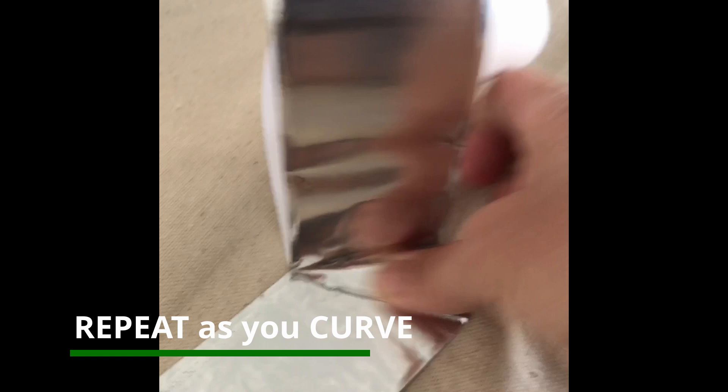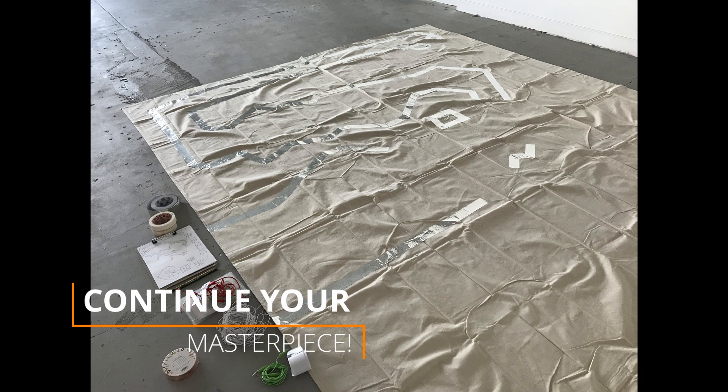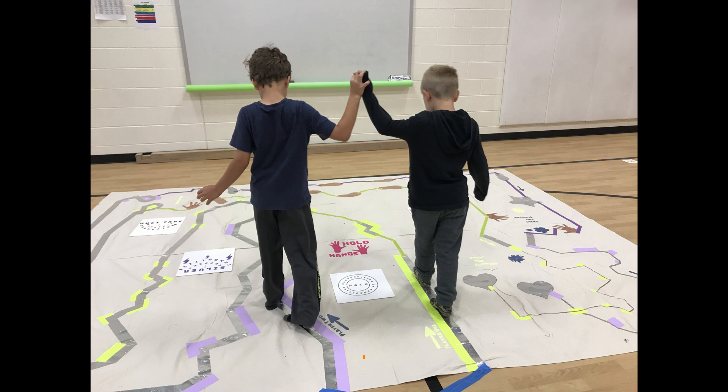And you will have beautiful curved and really interesting shapes with this method. Just repeat — you can fold and bend and find all kinds of shapes that you can make with this tape. Continue your masterpiece and you'll have one of the most fun, amazing sensory mazes when you're finished.